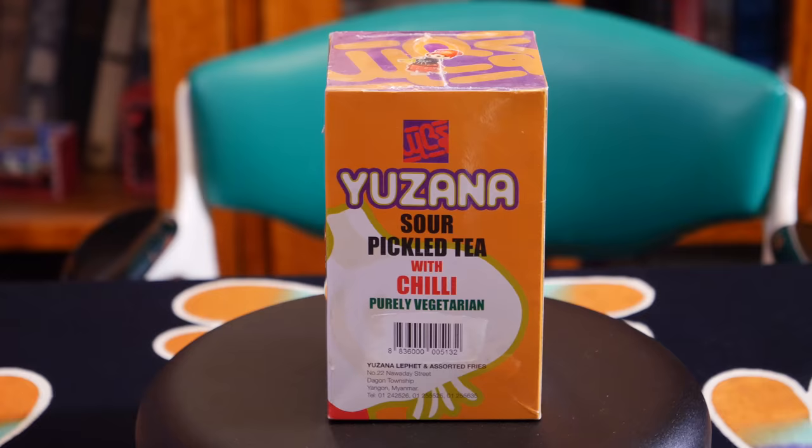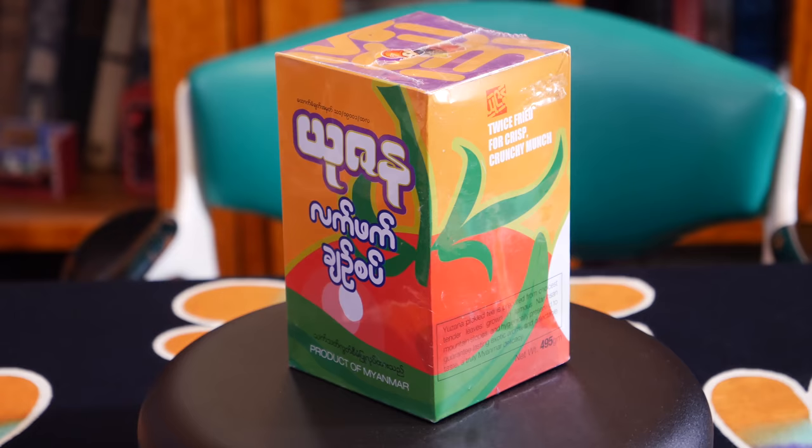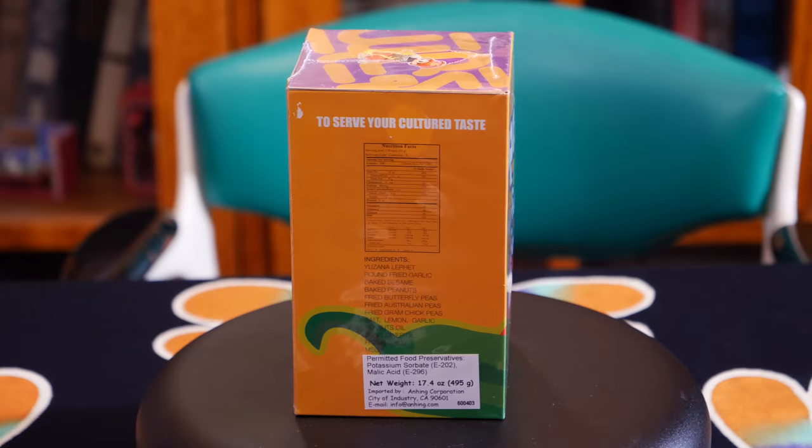We received this package several weeks ago as a gift from our dear friend Maureen. She found it at an Asian grocery and really thought it was something we should try. At first, we had no idea what this product actually was. Because it's labeled 'sour pickled tea,' we thought it was some sort of beverage and, frankly, it didn't sound all that appetizing. So we put it on the shelf for further investigation and possible future consumption.